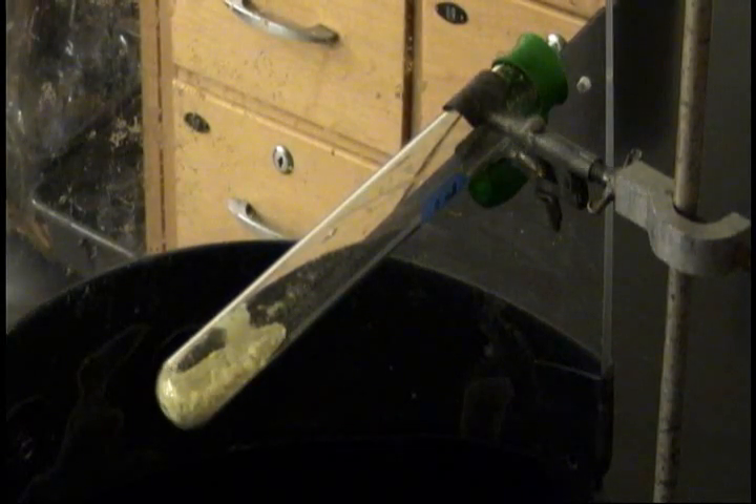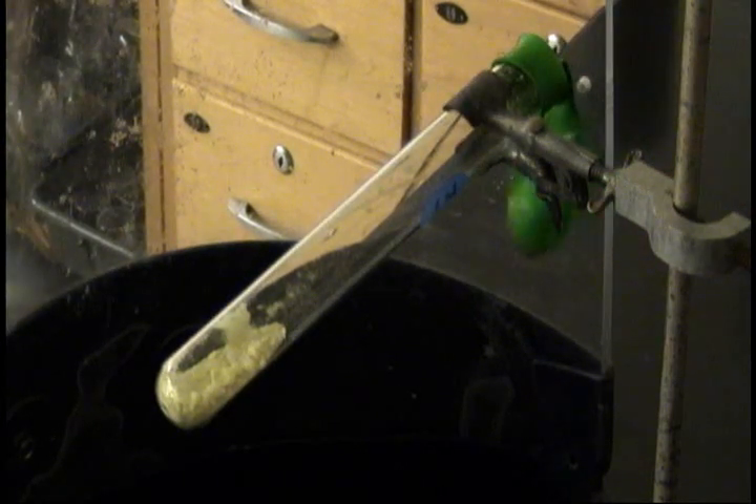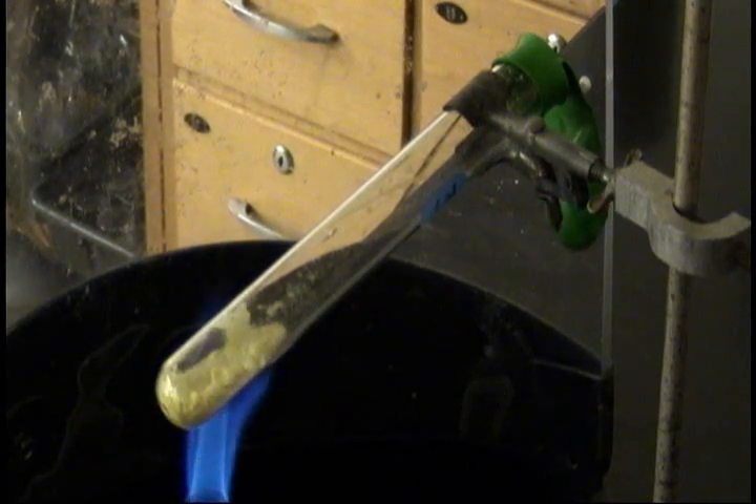Now we're going to light it in its container on the ring stand. The trick is, as soon as the sulfur begins to ignite, remove the flame, and then watch what happens. Very carefully.